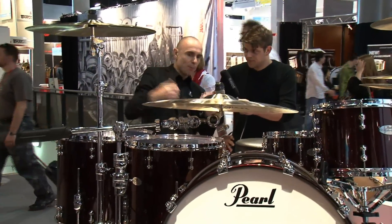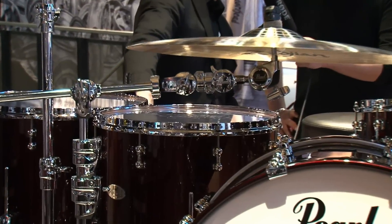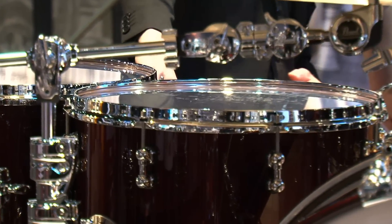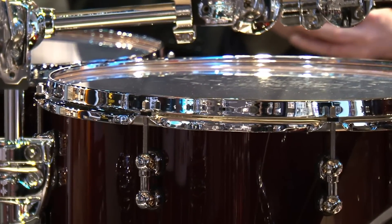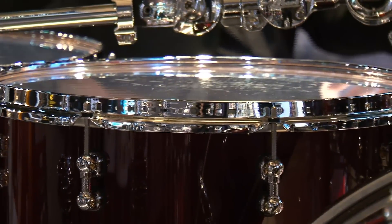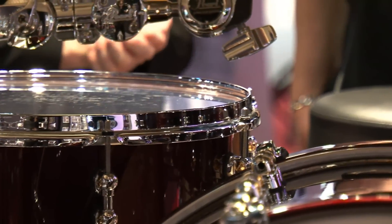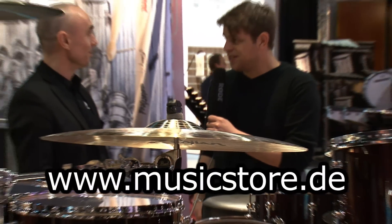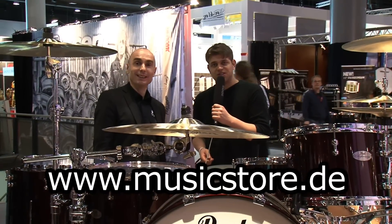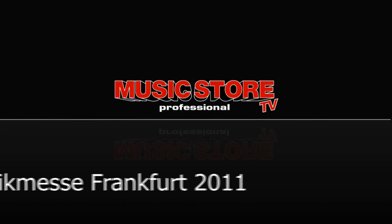Low mass from the outside on the shell, combined with the thin shell, makes this open and resonant sound. Talking about light hardware on the outside, there is also a new swivel tube lock — also very low mass, a light lock — to optimize this concept. That's our Reference Pure: pure tone, pure resonance, and pure perfection. Thomas, thank you very much — more information at musicstore.de.